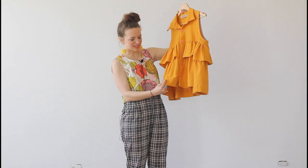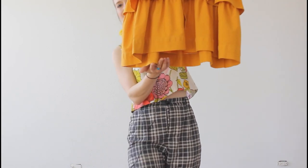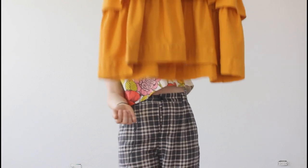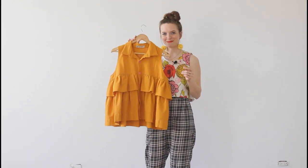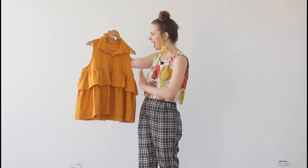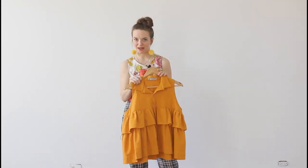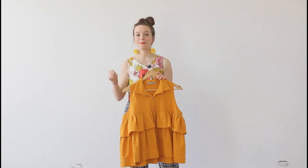One of my favorite parts is that it has this really fun detail at the hem. The stitching of the original hem of the tablecloth is used in the hem of my shirt, which I'm just loving how it turned out. I love all these ruffles.